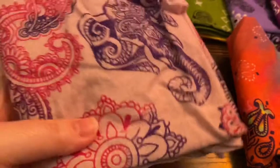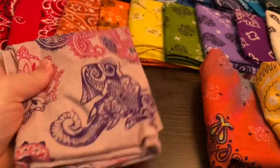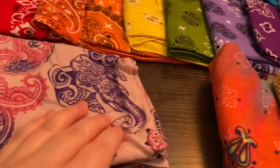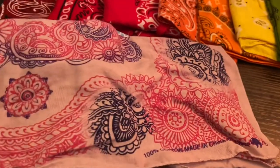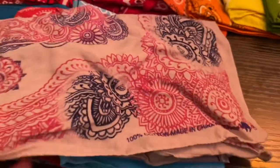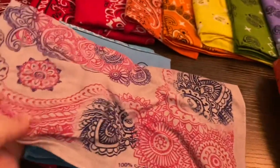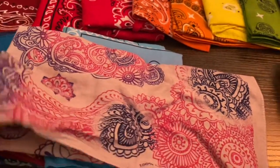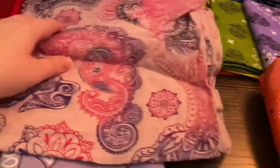I thought about including this in the next set, but I decided not to in the end. This is actually a pastel pink with a fuchsia pink and purple, and it looks like a navy blue design. Yeah, it is. It's like a dark purple and a fuchsia pink and a navy blue design. So here's that.